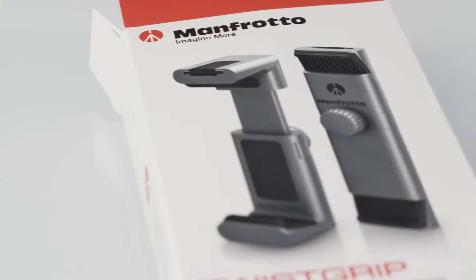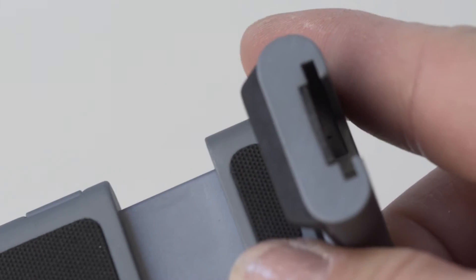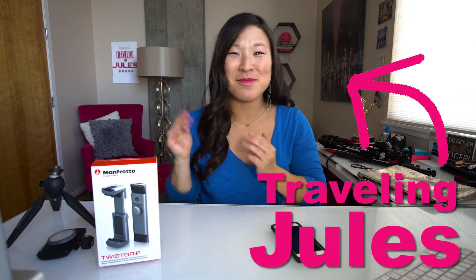Hey guys, today I'm unboxing the new Manfrotto Twist Grip. Let's check it out. Welcome to my gear review. I'm Traveling Jewels and today I have the Manfrotto Twist Grip. This is a revolutionary tool for your smartphone — it literally transforms your phone into a camera.